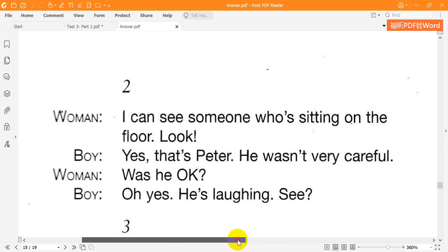Two. I can see someone who's sitting on the floor. Look. Yes, that's Peter. He wasn't very careful. Was he OK? Oh, yes. He's laughing. See?